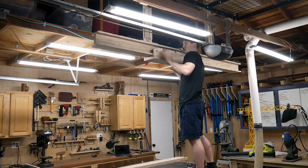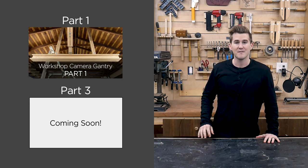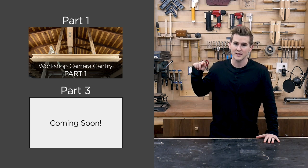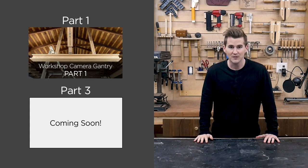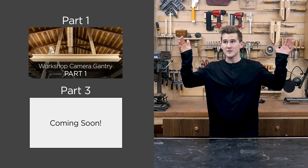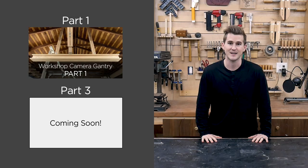That will wrap it up for part two of this build series. Please join me next week for the final episode to see this thing in action. If you didn't check out episode one, I'll leave it linked right here, and if you're watching in the future, episode three will be linked right here as well. If you're not already subscribed, I'd love it if you would so you can check out me using this new camera system in all my future videos. Thanks again for watching and I'll see you guys next time.